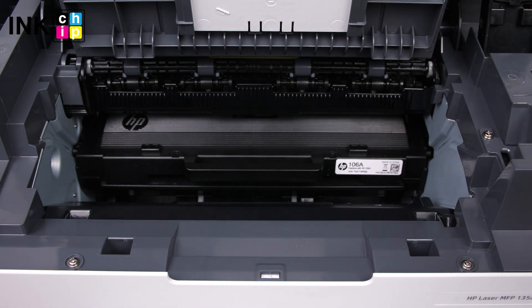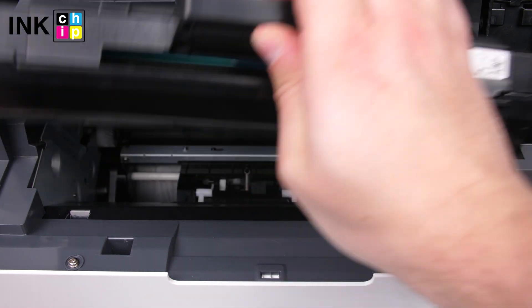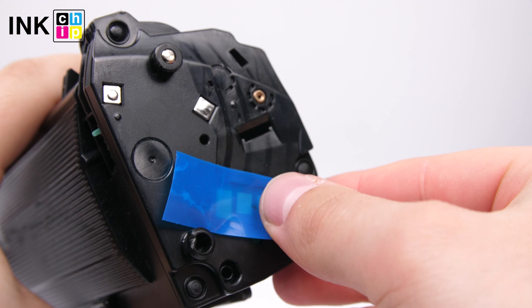Get the cartridge from the printer. Tape the contacts and insert the cartridge back into the printer.